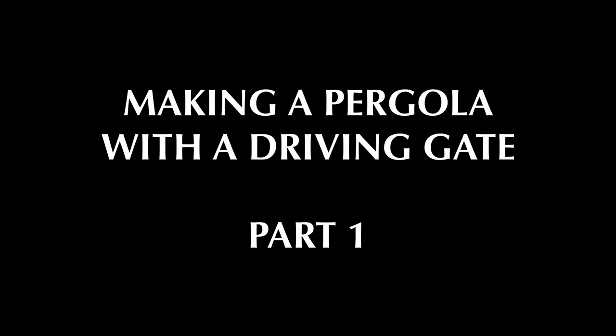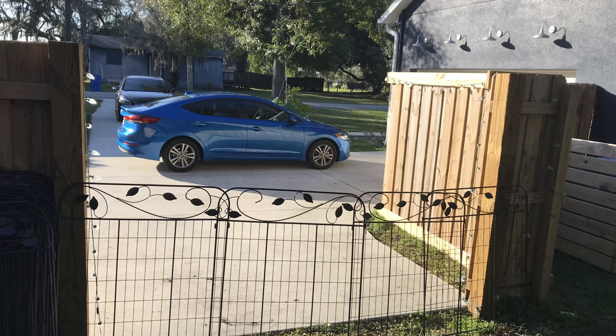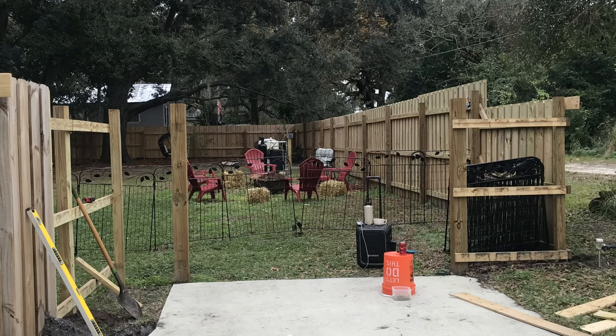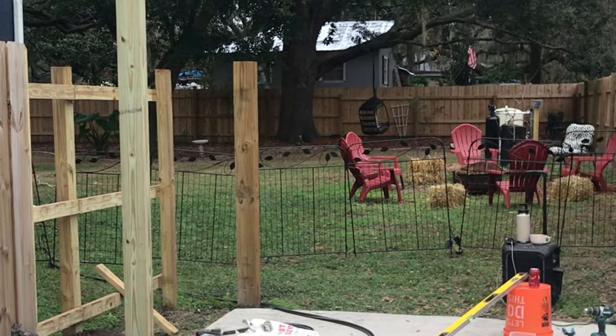We decided to turn this awkward area of our driveway into a pergola with a driving gate. Since we're starting with a nearly finished fence, we had to start removing some of the fence panels and move things around so that we could get the pergola posts in.